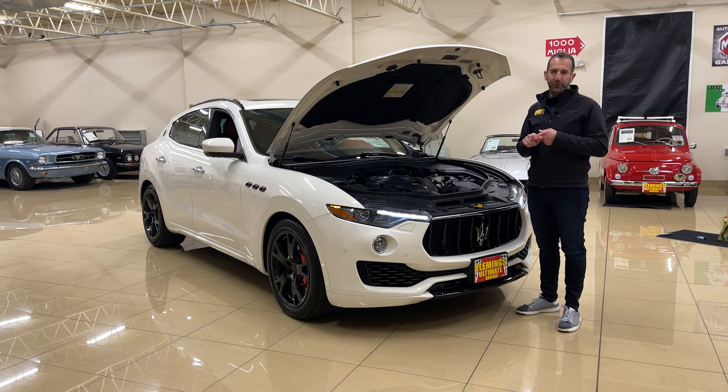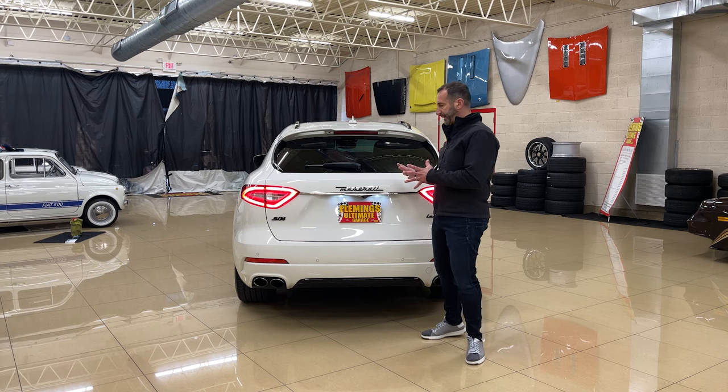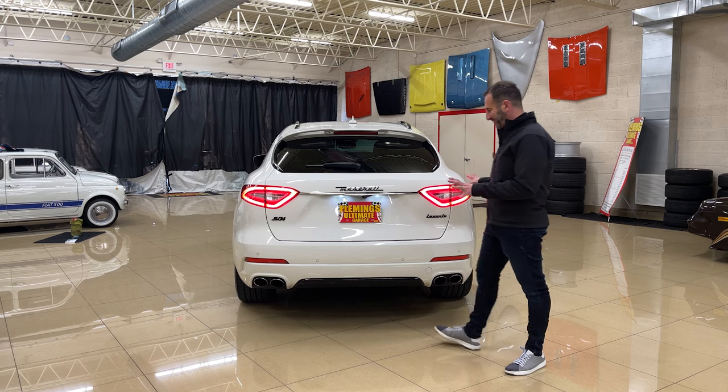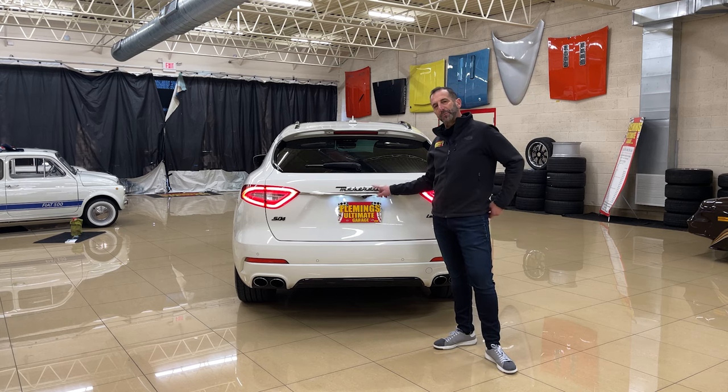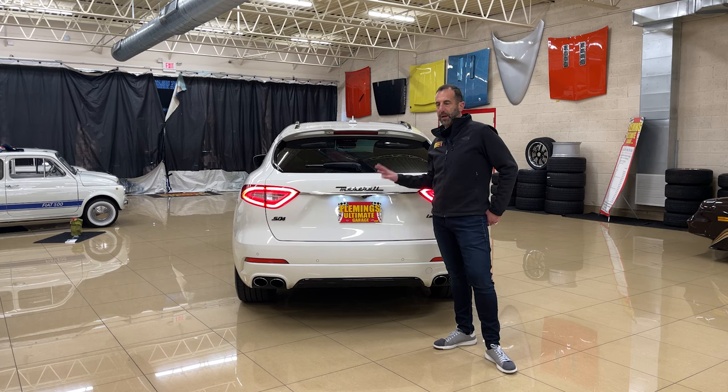No German SUV really sounds anything like this. My neighbor just got a really nice BMW SUV and came over and said, how can I get my BMW X5M to sound like your Maserati? The styling is great too. This script right here — I'm not sure exactly how old it is, but I believe it's 75 years old, maybe even more, and it's held up so well. It's like the Ferrari script.